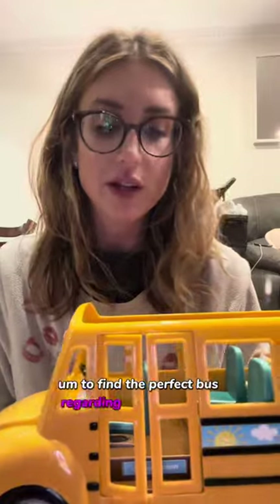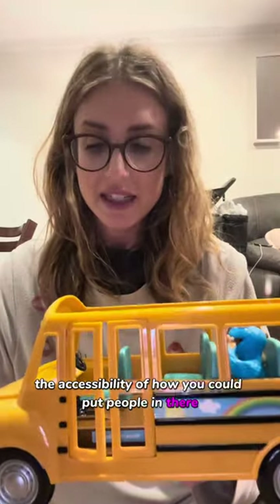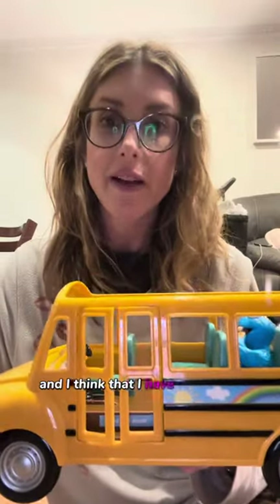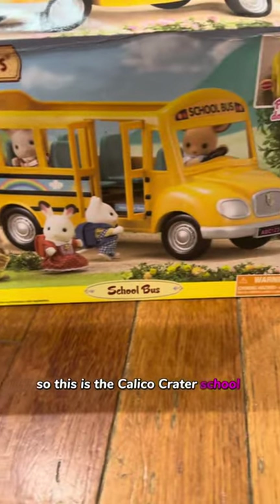So I watched a lot of videos and I did a lot of research to find the perfect bus regarding the perfect size, the accessibility of how you could put people in there, and just how it worked overall. And I think that I have found the perfect school bus, and I'm going to show you why. So this is the Calico Critter School Bus.